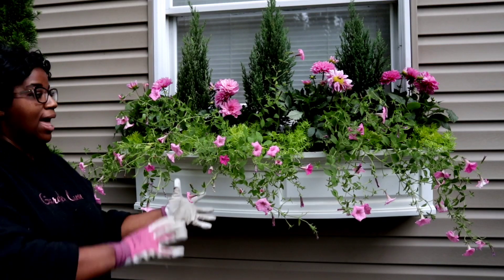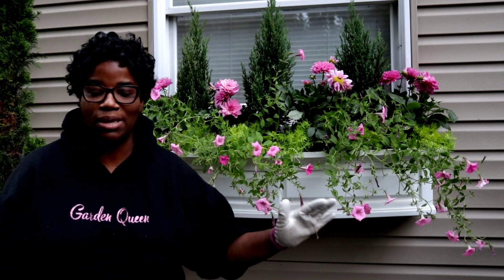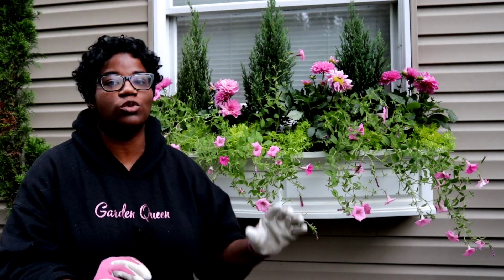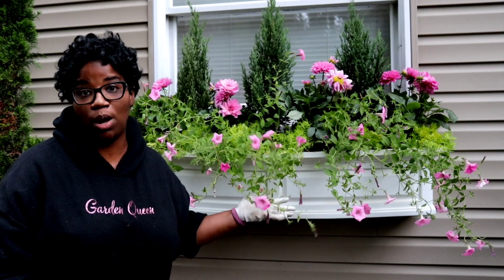The window box is done. As you guys can see it's overgrown, so we're going to come in and just like we did the urns, we're also going to come in and cut back this leggy growth from the Supertunia Vista bubblegums.